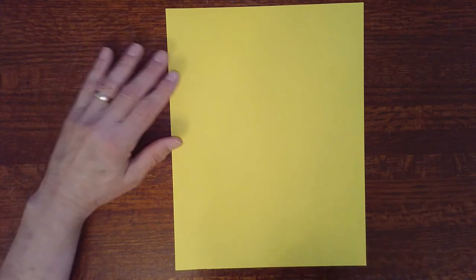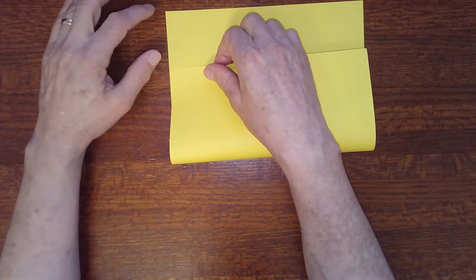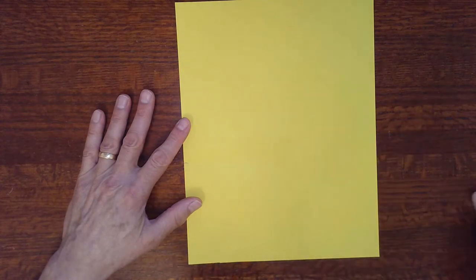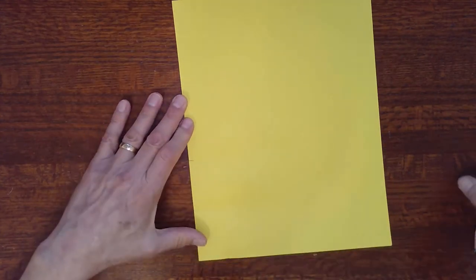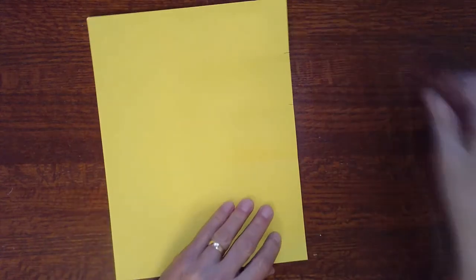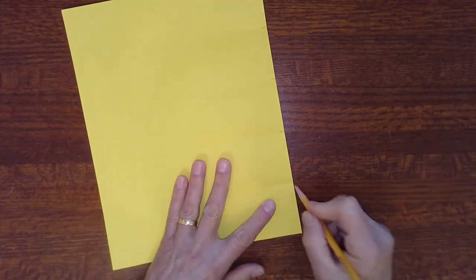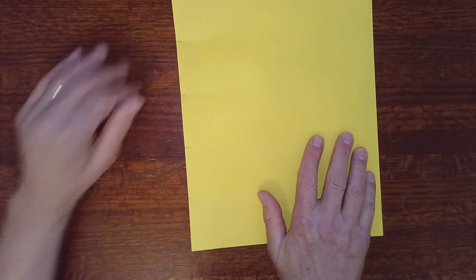To begin, we need to divide the vertical distance into fifths. The way I like to do that is to start by approximating a fifth. Fold the bottom edge up to where you think a fifth might be from the top to the edge and make a little pinch mark. I'm going to use a pencil to mark it. Then bring the bottom point to that pinch mark and do it again, make another pinch mark. Rotate it and bring the lower right corner to the pinch mark again, make a new pinch mark. And one more time, bring the corner to the new pinch mark and make a new pinch. So this is our first estimate. The next time we go through this, we're going to get even closer to the fifths, and you shouldn't have to do this more than three times.